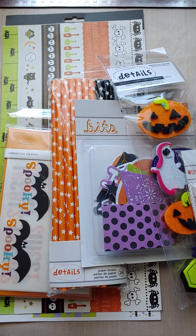There is a pack of these Halloween rub-ons. There is a pack of these straws from American Crafts — there's orange and black with stars. There is a pack of the American Crafts bits, Halloween die cuts, cardstock shapes — there's 40 pieces.